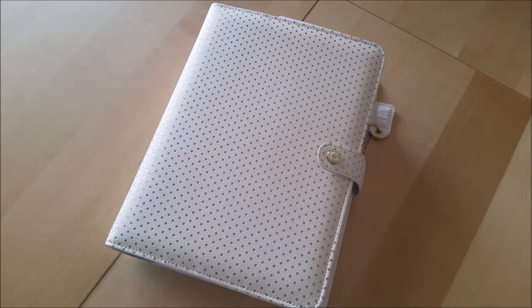Hey everyone, Desiree here. So in today's video, I'm going to actually do a kind of deconstruct. Instead of putting a planner together, I'm going to take it apart.